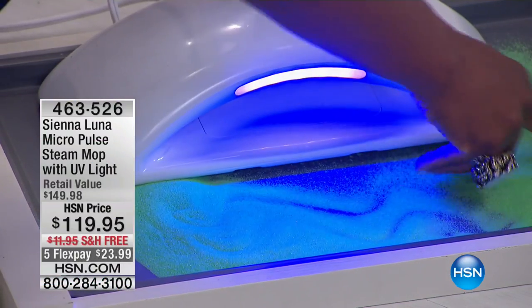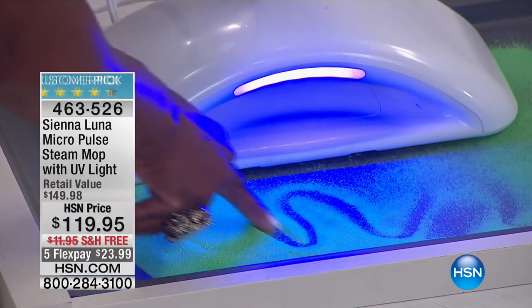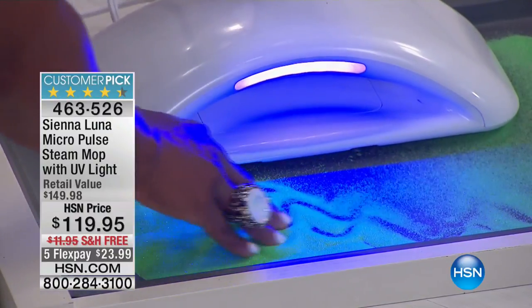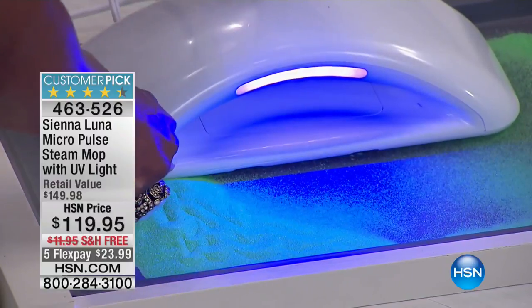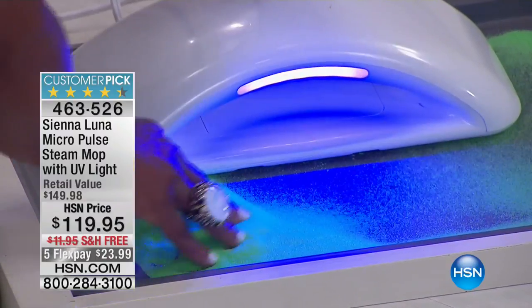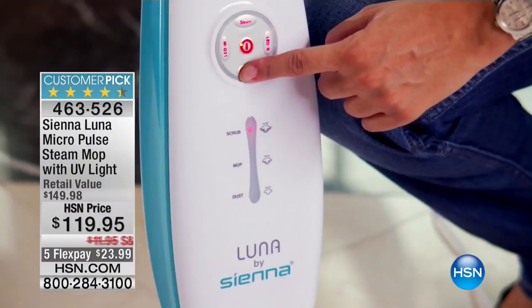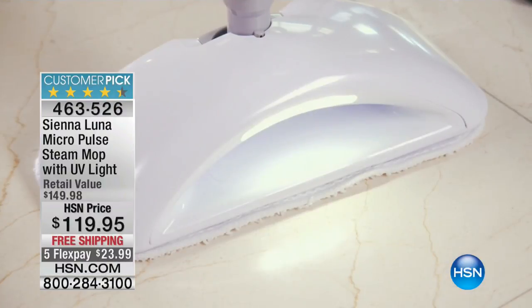We're going to continue on with our Home Solutions Hour with another customer pick item. We love customer pick items. 189 reviews on HSN.com for the Sienna Luna Micro Pulse Steam-Up with the UV light. Our BFF from Everything Home is Alexandra Baker.